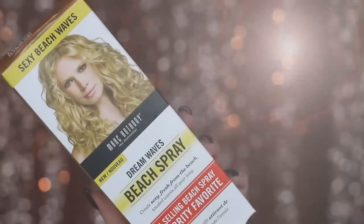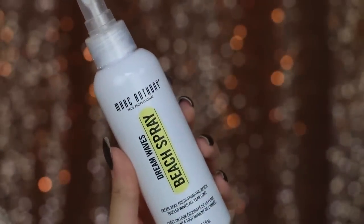So the first thing I'm using is the Marc Anthony Dreamwaves Beach Spray, and this gives you sexy beach waves as the box says. It creates texture and beach waves even on straight hair, which is really good for me. This really helps it hold a curl, plus I can put this in at night and put my hair up in a bun and it will come down looking really loose and effortless and beachy. So I'm just going to spray this throughout my hair.